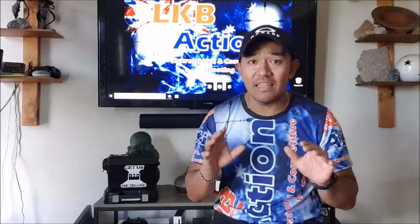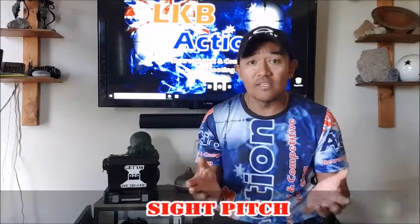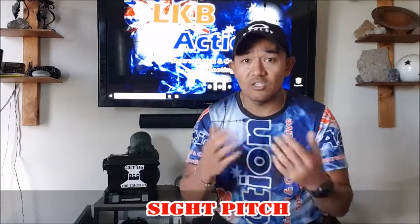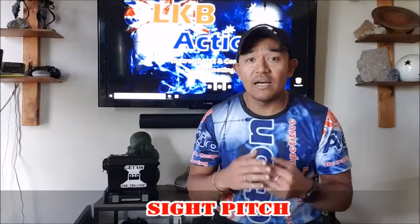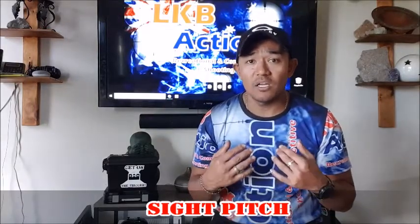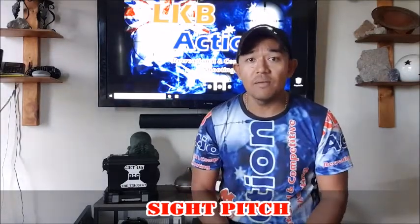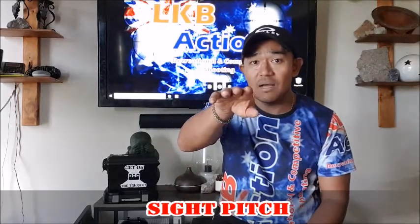So in this video, what are we looking at? We are looking at the sight picture or sight pitch. So what is it? To my knowledge as a newbie into this arena, sight pitch is bringing those sights. I'm competing with production sights, so I've got open sights - no red dot or anything like that. Bringing my open sights up to the target for target acquisition so I can get that mark on.